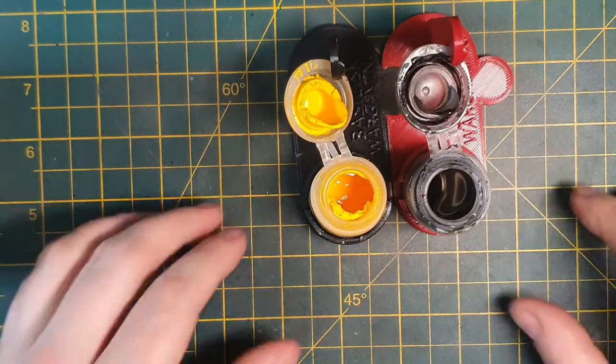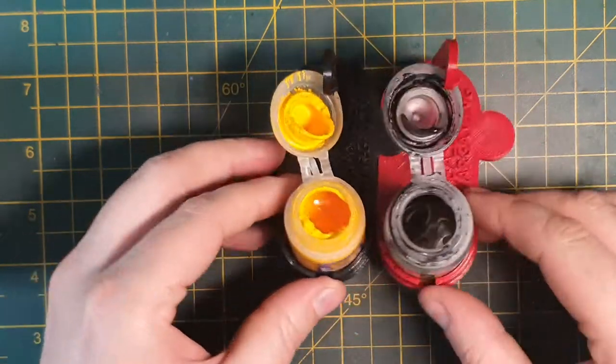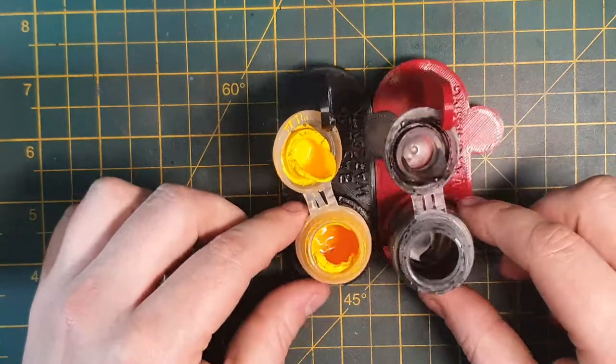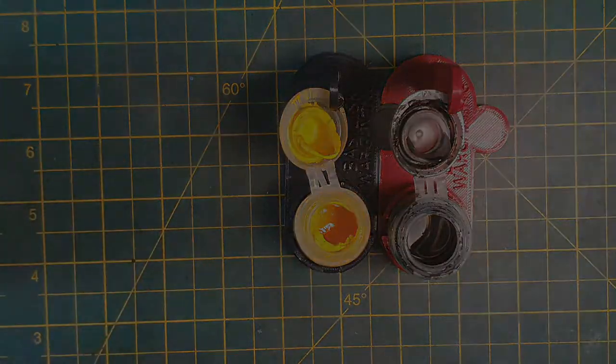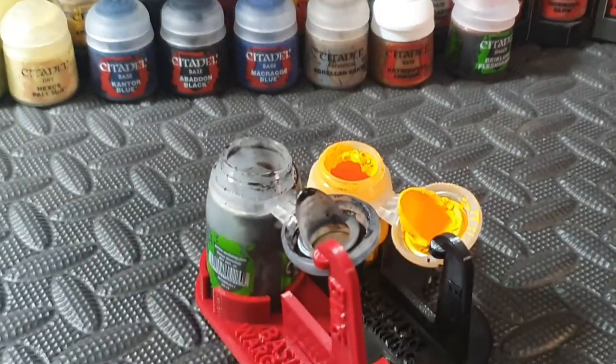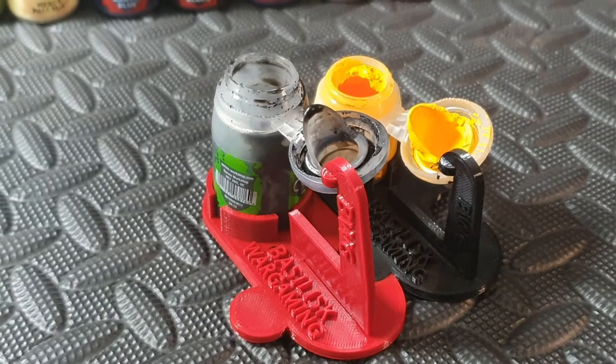The flat anti-spill design means there'll be no more accidentally knocking over your washes or paints, so no more paint for the paint god. Does that work? If you want to find out more information about this product you can check it out on our web store at www.basiliskwargaming.co.uk or check out the link in the description. Cheers guys!